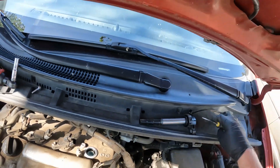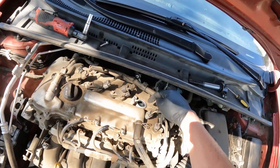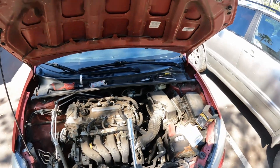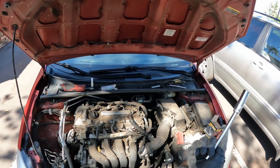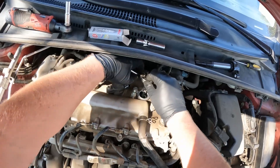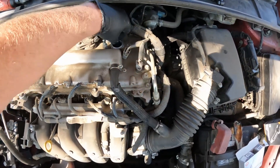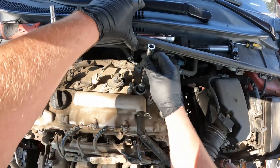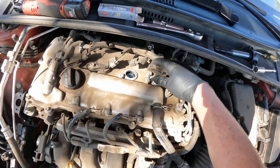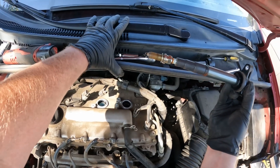Next we're going to remove the spark plug which is down in there. Look down in there and make sure there's not a bunch of oil — if you've got oil getting in there, you need a new valve cover gasket; you'd have to remove the valve cover to do that, but you want to check. We're going to take a 14 millimeter spark plug socket, move the cowling out of the way, slide it down the tube, and loosen it up. Once it's loose, pull the socket out and use an old coil boot, slide it down there to grab the spark plug — and it's out. You do not gap these.